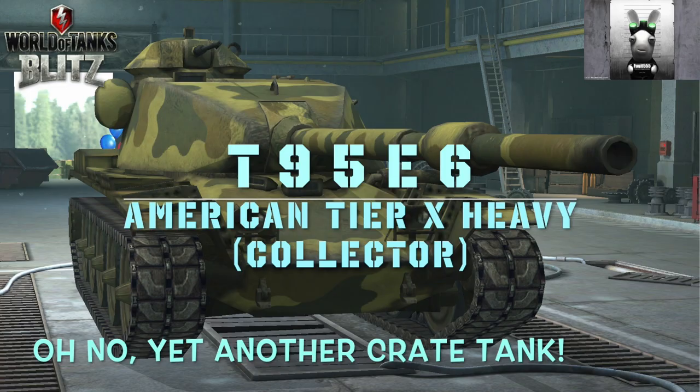Hello again everybody and welcome back to Fujits Blitz and another day, another American tank — this time the T95E6, the American tier 10 heavy tank and it's a collector. But there's a downside, there's a big catch, there's a huge catch, there's a colossal catch — it's a bloody crate tank. Oh my god.